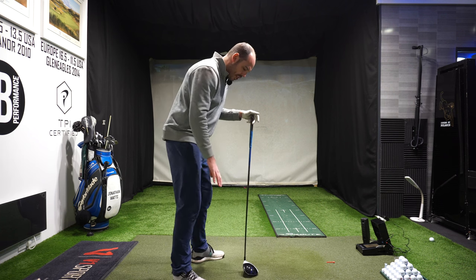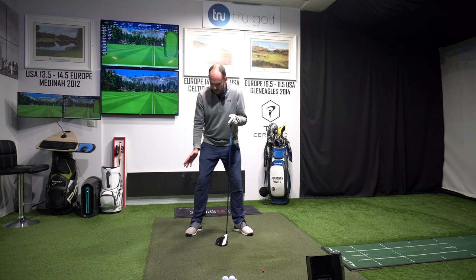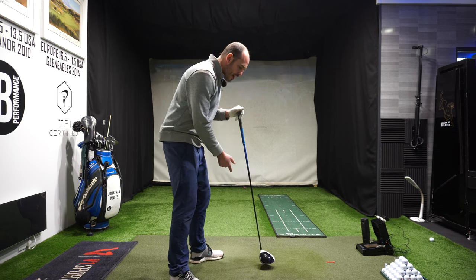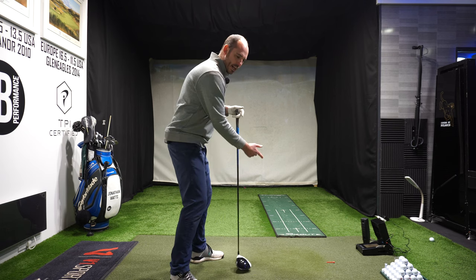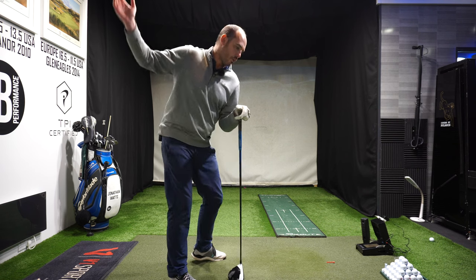So dropping that right foot back — the other little thing I would definitely suggest is to flare that trail toe out. We're talking about the backswing here, so turning the trail foot out is going to help your hip turn more and your torso turn more. You may even want to consider lifting that lead heel in your backswing — as you lift your lead heel, you'll be able to turn more and make a bigger golf swing.